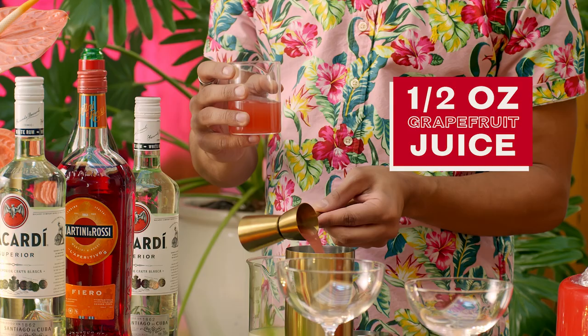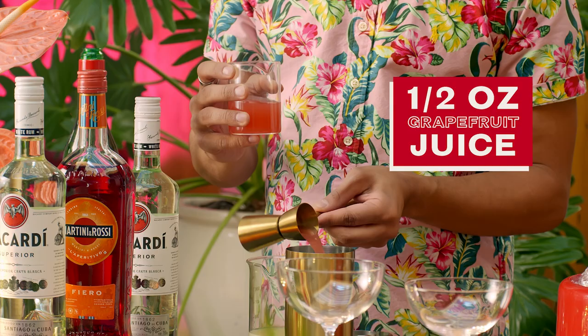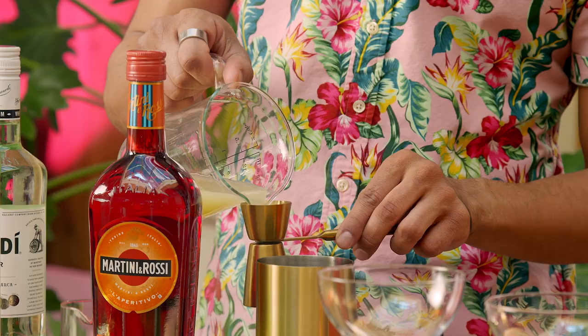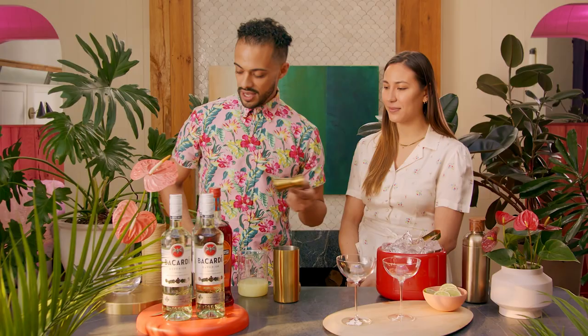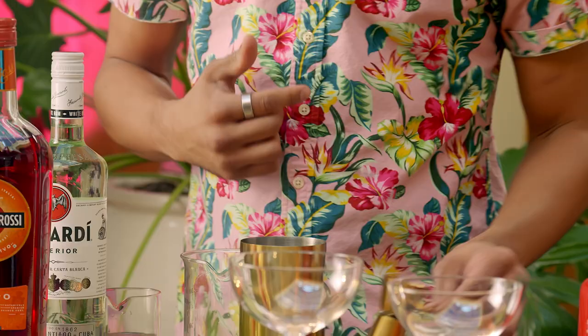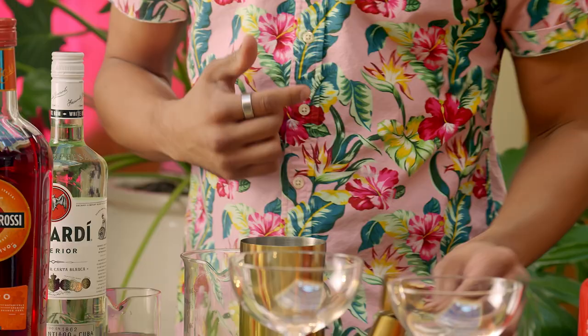To get started, I'm going to go ahead and put in about half an ounce of grapefruit juice. You want to squeeze them fresh. Next, you want to do three quarters of a part of lime juice. Next, we're going to add in just about a quarter part of our maraschino liqueur — just a tad.